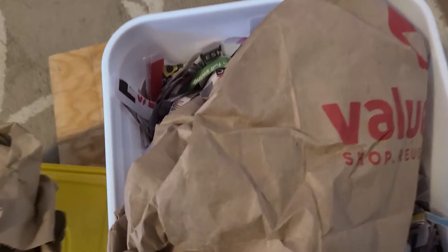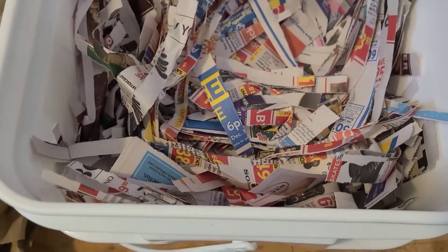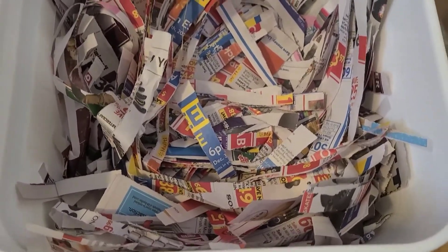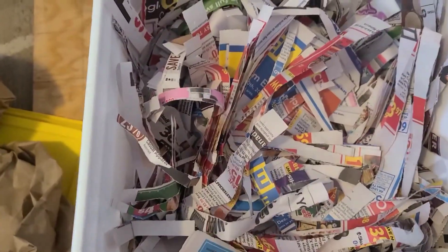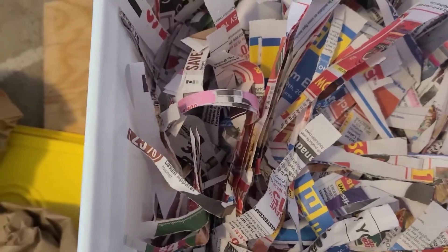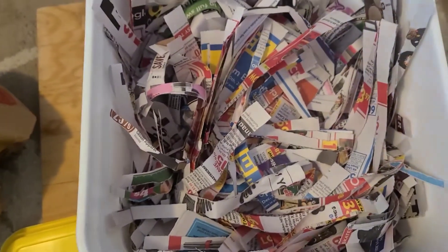I am preparing for my European nightcrawler bin. I'm going to be transferring most of the European nightcrawlers that I have in here into a larger bin — I did a video on that but I haven't uploaded it yet. In here I have lots of shredded newspaper, and under the bottom I have shredded cardboard. These are going to go into that bin. I already have the bin a quarter of the way filled with shredded paper and some food scraps in there. So this is what is going on in my garden and my worm farm at the moment.